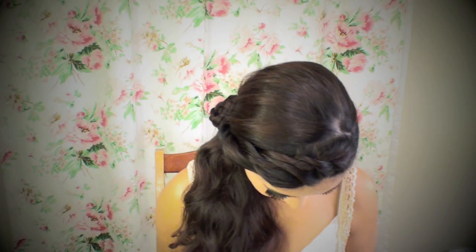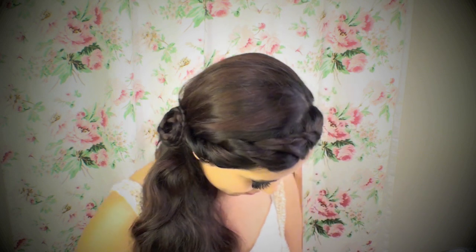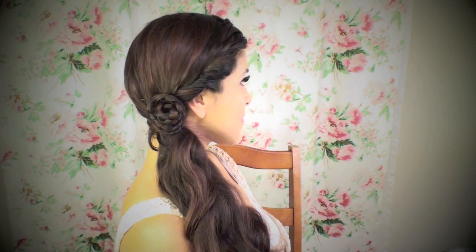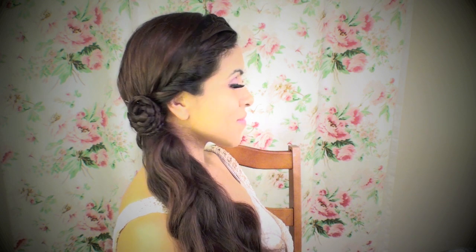Hi guys, this is Iris. Today I'm going to show you how to spice up a side braid with some twists and a pretty little flower on the side. This is something that you can do if you're heading out of the house and you want to look put together but put something together really fast.